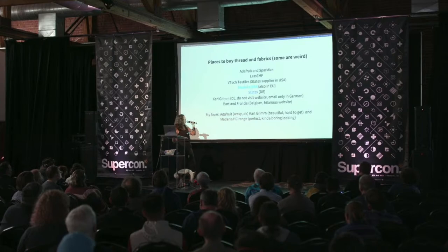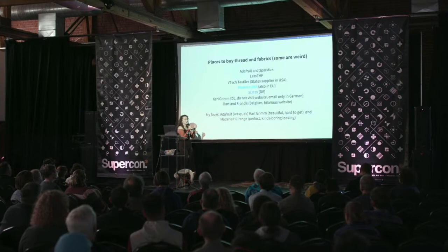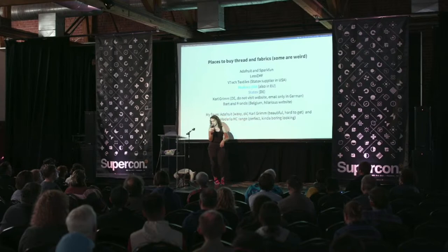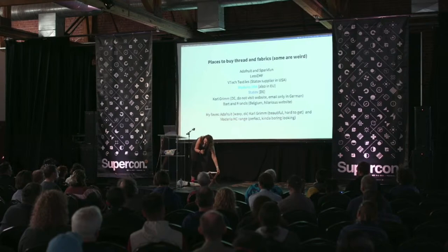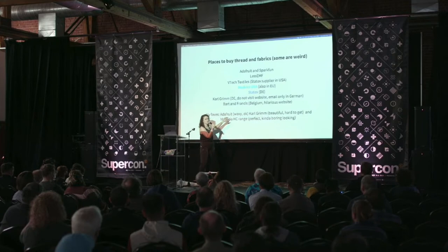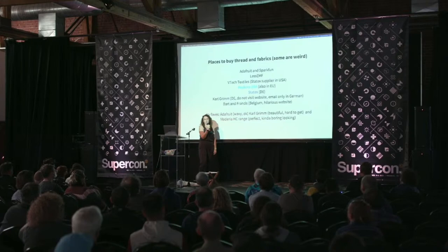My favorite threads: Adafruit's thread is fine but a bit waxy so knots can undo — seal them with hot glue or nail varnish. Karl Grimm is beautiful and great for hand sewing — you can see it's very shiny on this chair I made for Hackaday — but difficult to get. Madeira HC is my everyday thread; I've got two spools with me and I can give you some to take away. It's not very sexy, but it's practical and reliable.